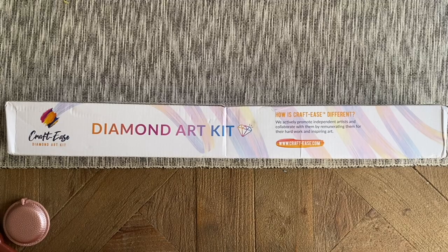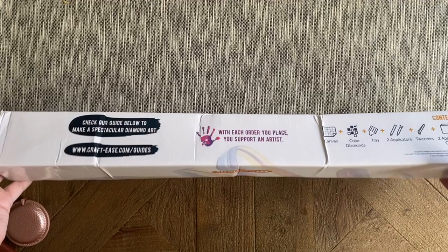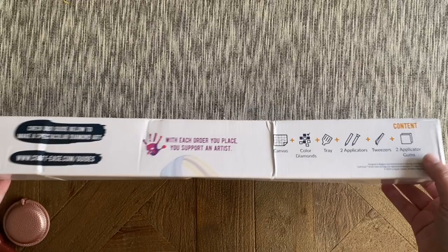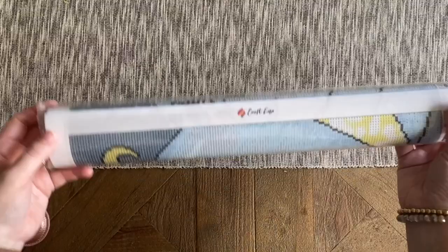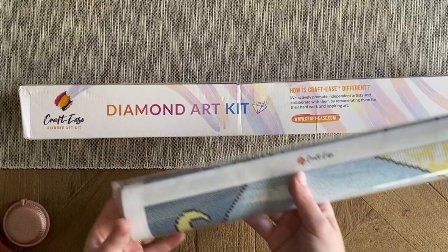If you do happen to use my discount code, I may make a small commission, but please don't feel obligated whatsoever. Here is the packaging — the box is a little bit crunched up, and that is pretty consistent, but I have yet to run into a problem with the canvas itself. It's just because the canvas is a bit on the smaller side and it's not filling out the box all the way. But I've never run into issues with damage. Here are the kit contents, and it has come in this additional protective sleeve and it looks absolutely perfect.